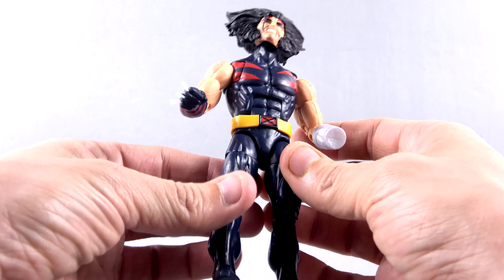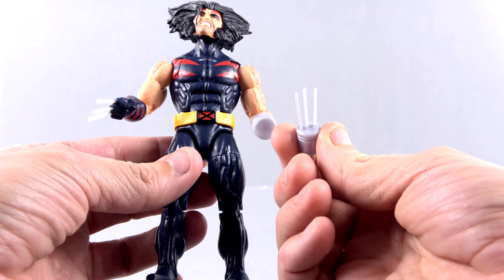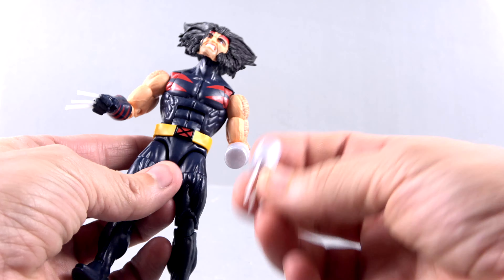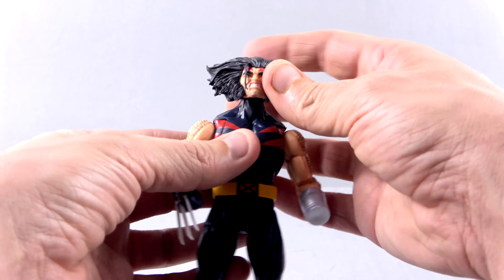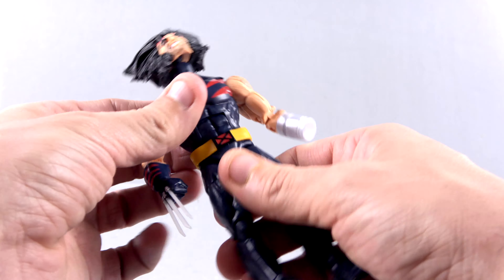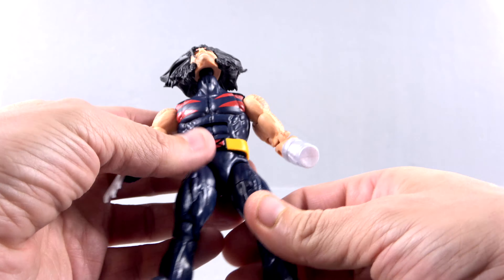Great detail with the legs and the boot overall — really a great looking figure. You can choose however you want to display him. For me, predominantly this is how he looked; it was a very iconic scene in the series and I love how that actually worked. Articulation-wise, you've got the ball joint, hinges, swivels, ball joints — all that stuff is there. You've got the ankle rocker as well, so all that articulation is covered.